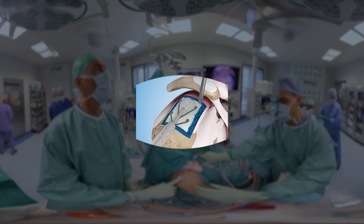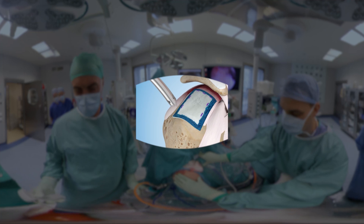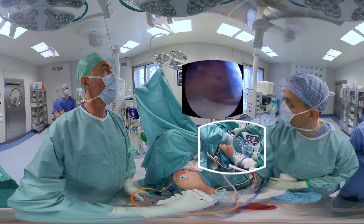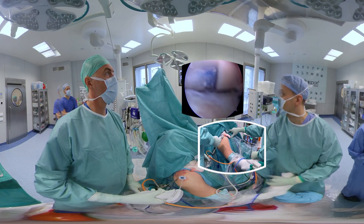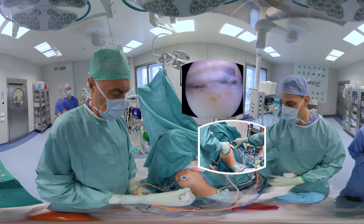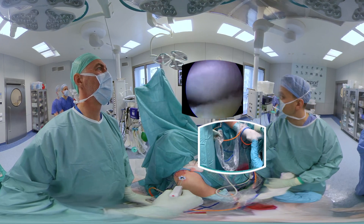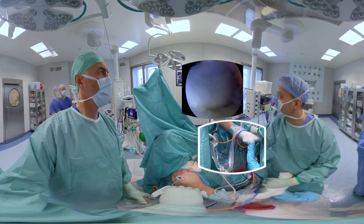The bioinductive collagen implant Regenetin is used after the supraspinatus tendon has been fully repaired. The whole set includes all necessary implants. First, a special short and wide cannula from the set is inserted through the anterolateral portal to help with easy passage of the delivery device. Then the delivery device is inserted. Before implant delivery into the subacromial space, the black save button on the gun needs to be released. Once we are squeezing the trigger, the plastic tube retracts and the implant slowly spreads and deploys.